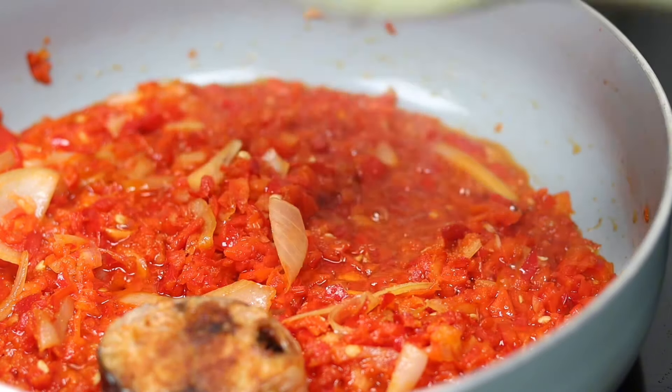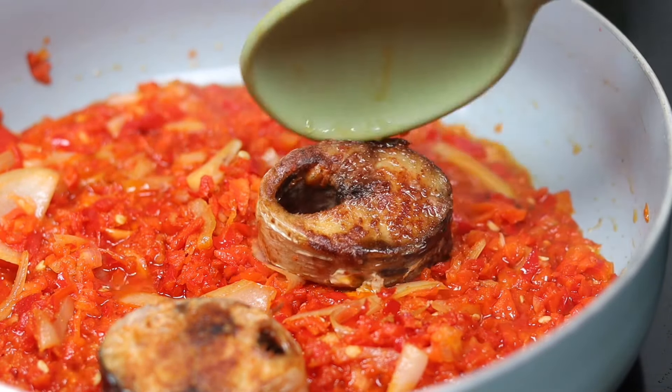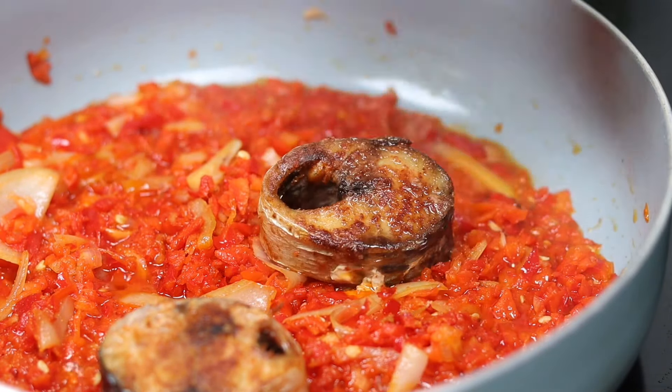After five minutes I added my fish and allowed it to cook together for about three minutes. This was so delicious!